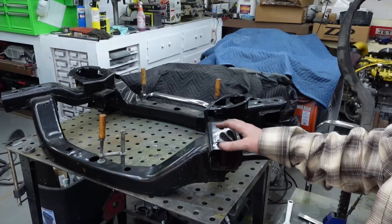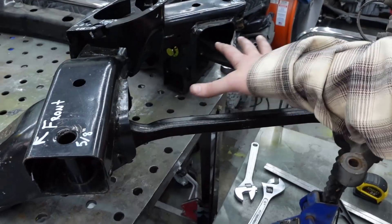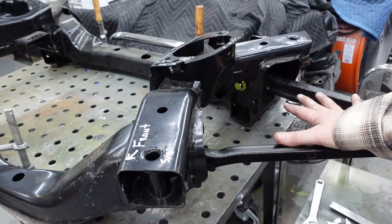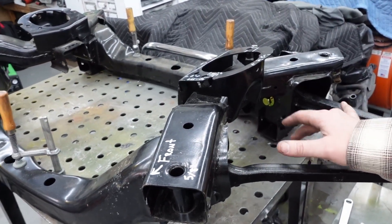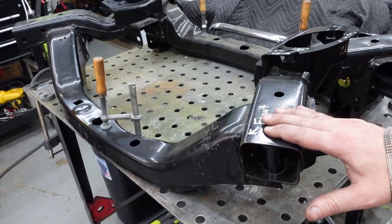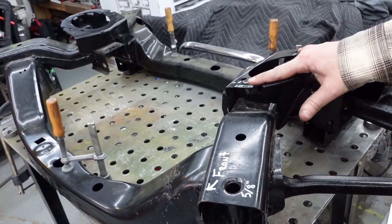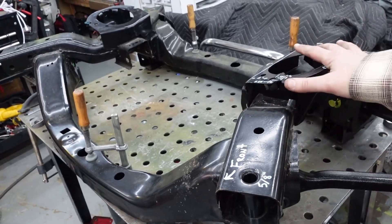I've got the frame — or front subframe — on the table here. All the suspension points are going to have to move back about 4 and 5/8 inch, but unfortunately all the upper mounts, the body mounts and the engine mounts, all have to stay in the position they're in.